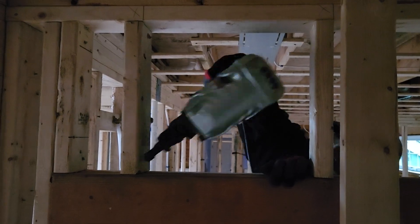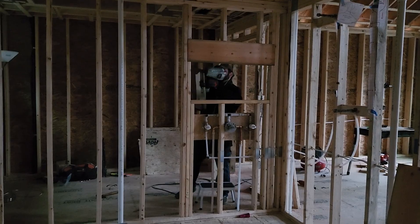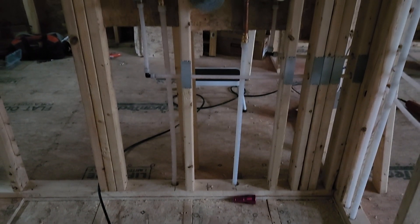And with that, it was done. I knocked out the bracing I'd installed, hit all the nails I couldn't reach because the bracing was in the way, and stood back as pride turned to horror as I realized that the work had only just begun.